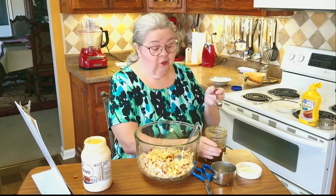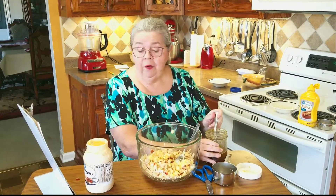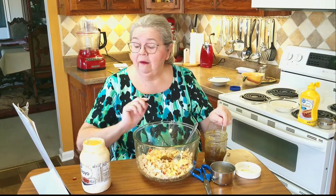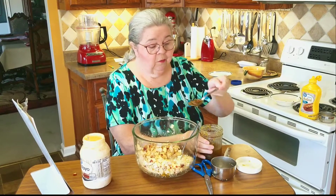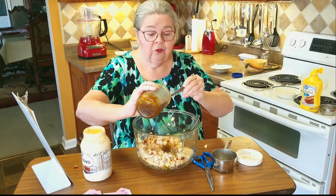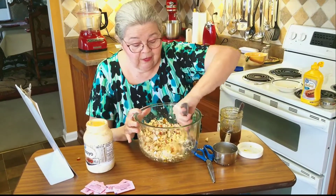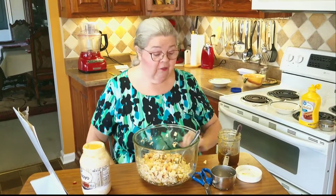Now I add some sweet pickles — these are my homemade pickles, but I like the Mount Olive sweet gherkins brand. You chop them up real fine and use the juice too; it's a good sweet juice, not tart. I'm going to put about two tablespoons of chopped sweet pickles in here and pour a little bit of the juice. Don't turn your nose up at sweet pickles — it makes it so, so good.